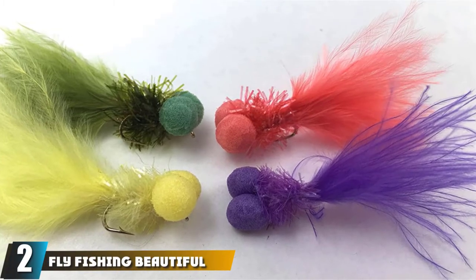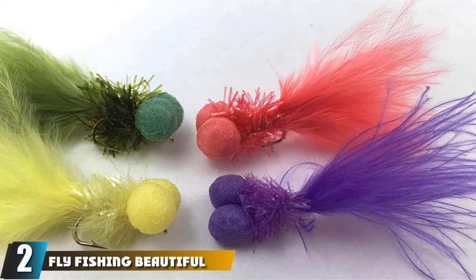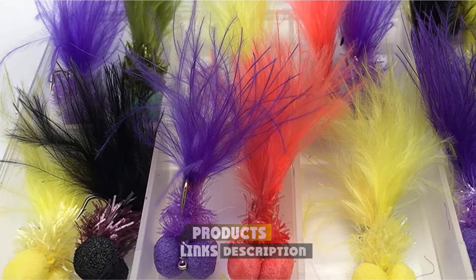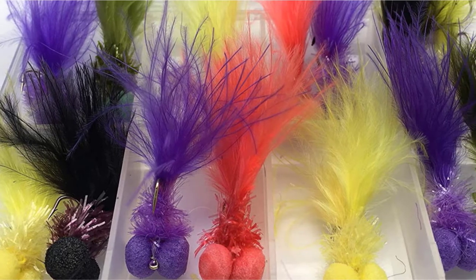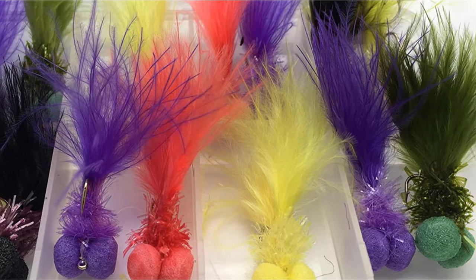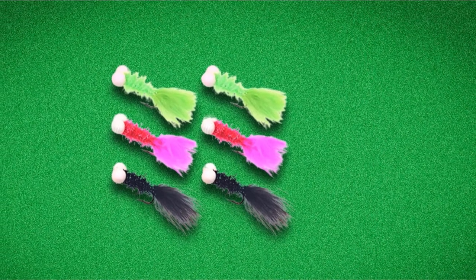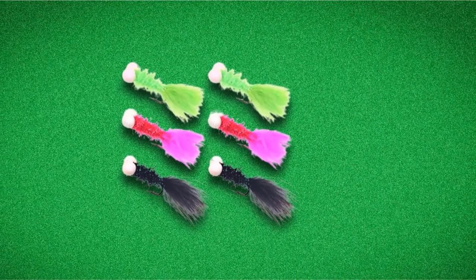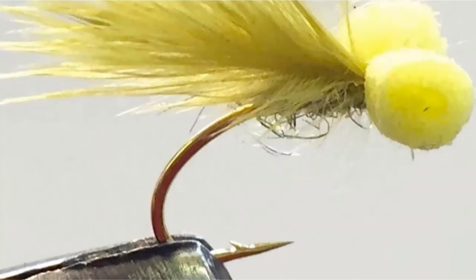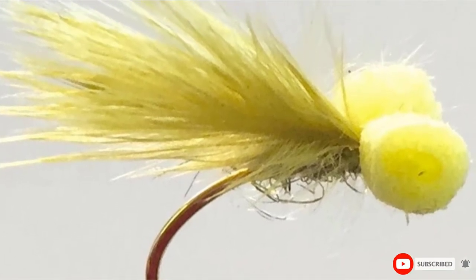Moving on to number 2, we have the fly fishing beautiful booby. The booby has two foam eyes that give it an unusual action in the water. I love fishing the booby on the Di5 sinking fly line — 5 inches per second — and I allow the line to sink for a good amount of time. Then, when I make a long strip, the fly actually dives downward and creates a vibration. The two foam eyes can be integrated within any kind of fly. One of my favorite booby patterns is a blob booby, where I include these eyes on a standard blob. Another very effective rendition is combining a woolly bugger and a booby.